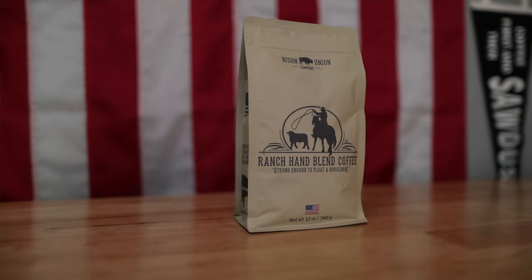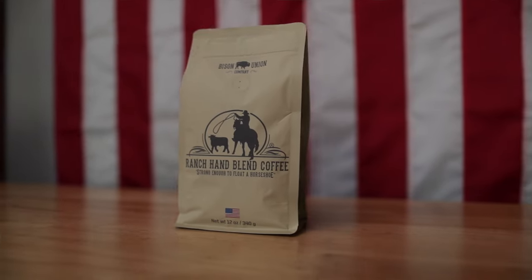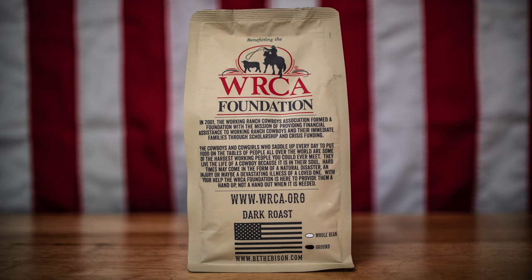Next up is their coffee — they have probably eight to ten different blends; I've got seven of them here. One of the first ones is the Ranch Hand Blend coffee, which is a dark roast. A dollar from every bag of this coffee goes to the WRCA Foundation. In 2001, the Working Ranch Cowboys Association formed a foundation to provide financial assistance to working ranch cowboys and their families through scholarship and crisis funding. Bison Union has probably given over twenty thousand dollars a year to this foundation just from selling this coffee, and it tastes incredible.